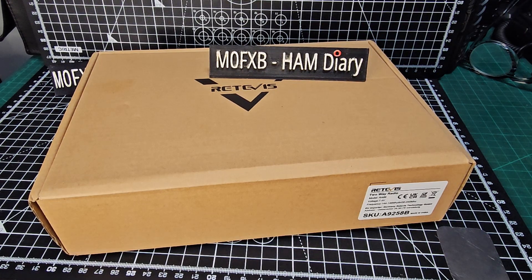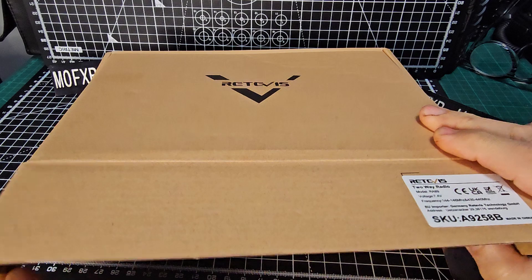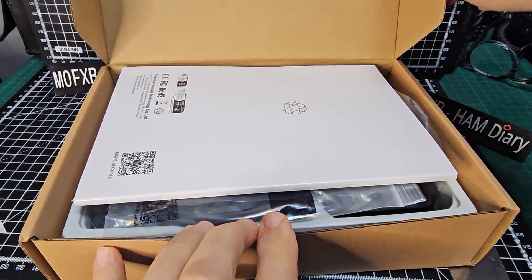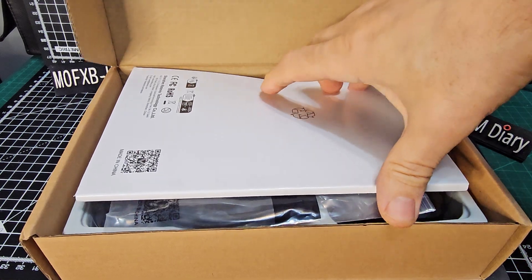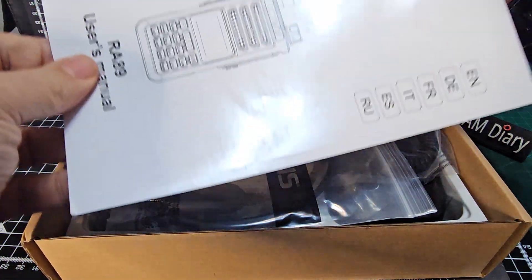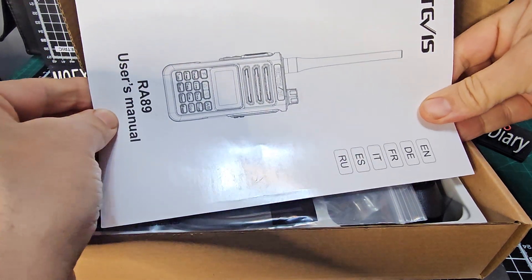Hamtek M0FXB, welcome to my channel. Let's have a look at this Retevis RA89 VHF UHF set. Now it's quite a solid device. It's not the newest super duper device with a spectrum waterfall color screen, but it's a solid performer with IP68 and 10 watts. So that's what I'm waiting to have a look at.